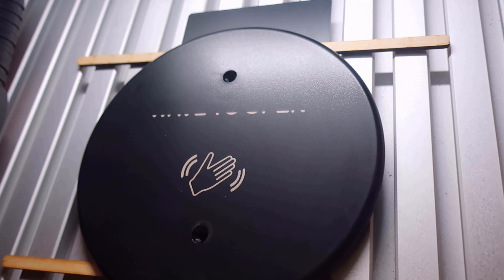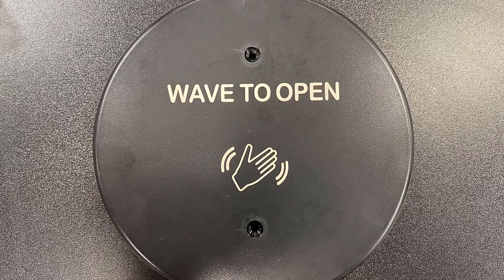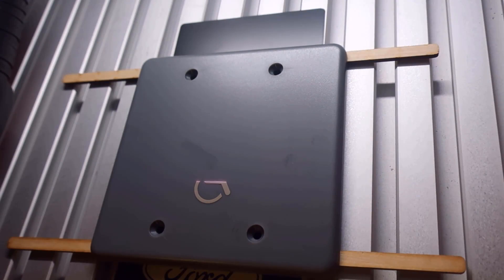We ran a couple of quick tests on the back of the part to ensure our Z offset was set correctly, and then we ran the final result mark on the front. We used a cross-line fill pattern, which takes longer but results in a deeper black than a standard single pass. We then went to the 20-watt MOPA system.